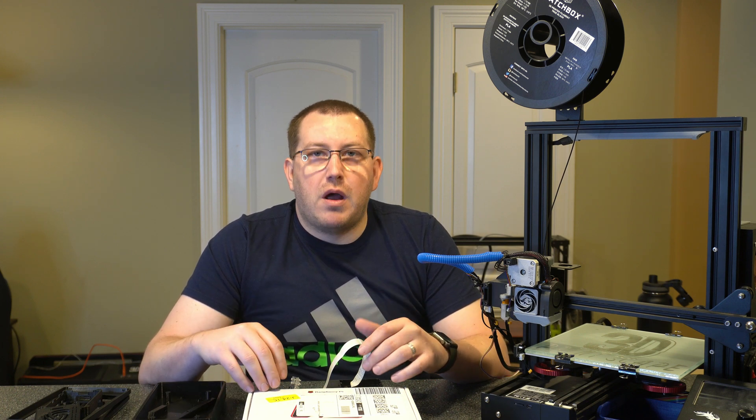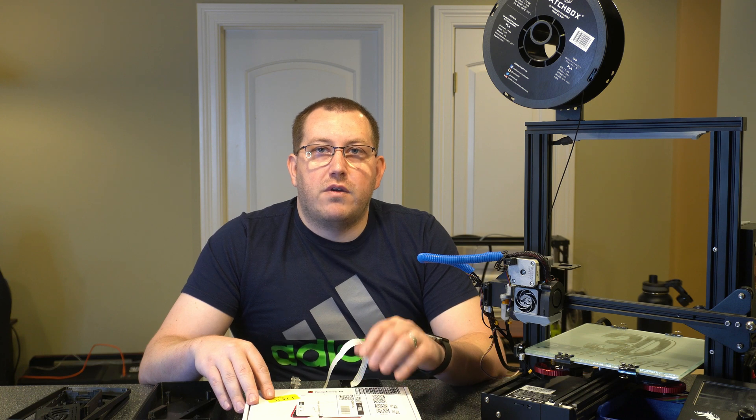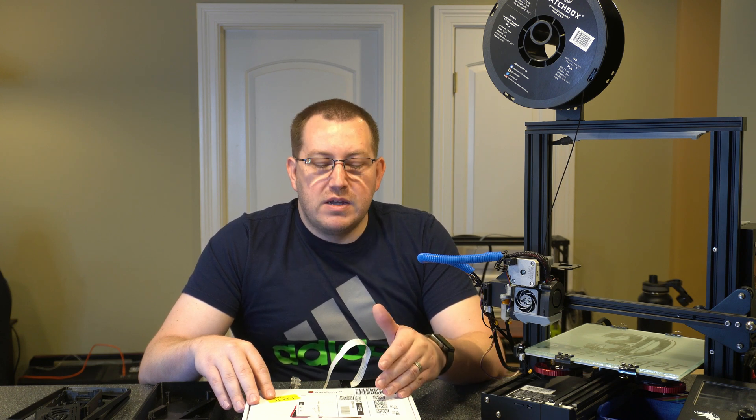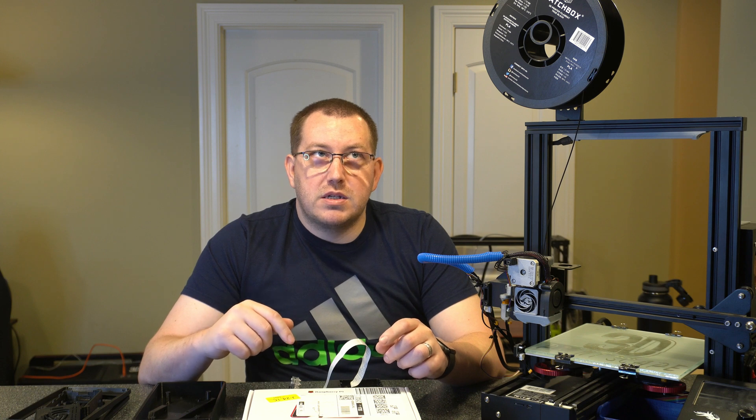First let's talk about what you're going to need. Obviously you're going to need the screen. This is the 7-inch touchscreen that's using the DSI port for the display, so the integration is pretty simple. You're actually going to be connecting your power to the display itself, not to the actual Raspberry Pi. We'll talk about what pins need to be connected to transfer the power over. This will work with pretty much any of the newer Raspberry Pis — I've tested it with my 3 Plus and a 4. If you go back to some of the previous gen, I believe the 2B works. Just make sure it has the DSI port and check compatibility if you're using an older Raspberry Pi.